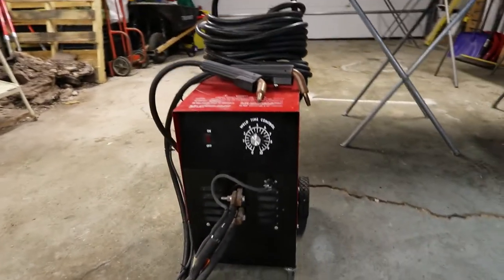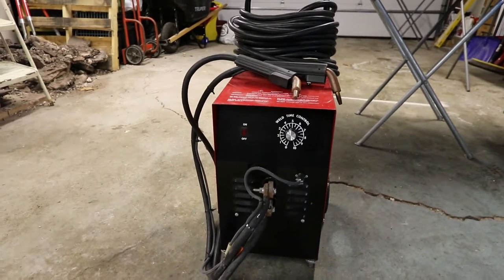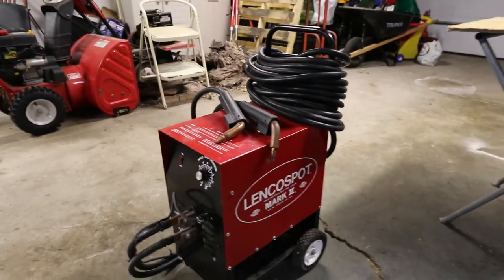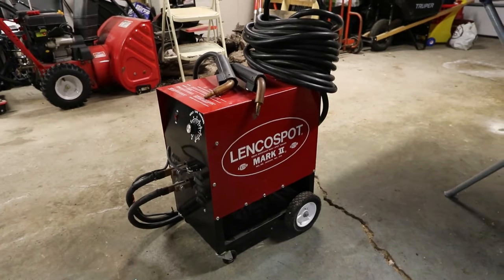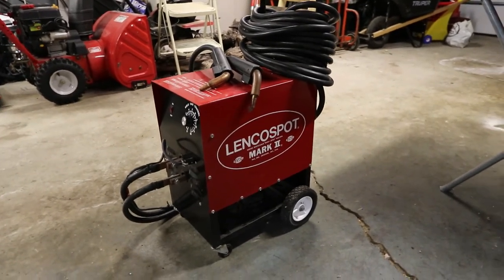I get a lot of people asking about it — why don't you use a MIG welder for putting patch panels on cars? Well you can, but with a MIG welder you're constantly doing little spots, like stitch welding, and you constantly have to go back and grind all the welds down, the bumps.